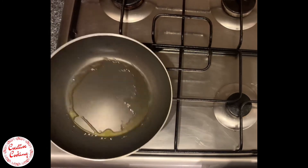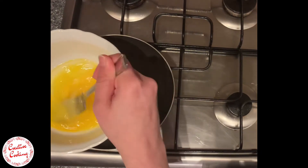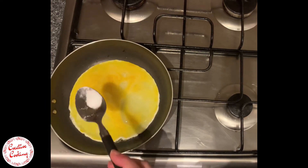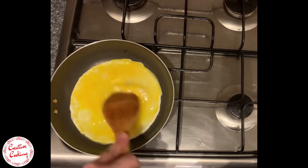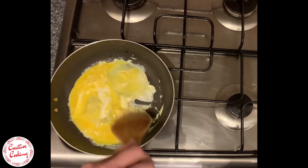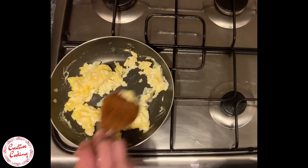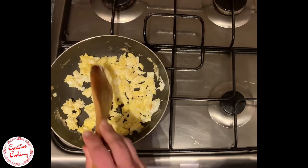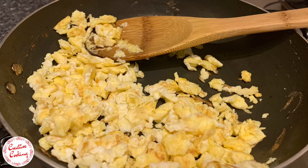The next step is to fry the eggs — it would be the same as doing scrambled eggs. By doing it separately in another pan, you tend to retain the color of the egg and it also looks a whole lot better compared to cooking the egg in the same pan as the vegetables. Scrambled eggs are a great way to add flavor and protein to our noodles. Once the eggs are completely done, we can add them to the main dish.